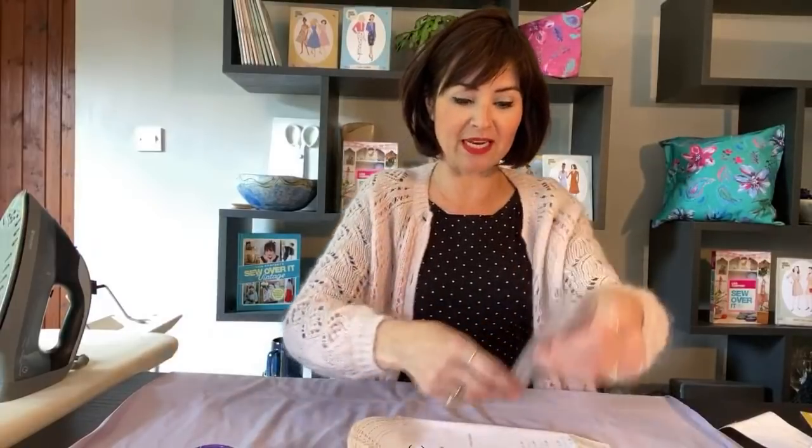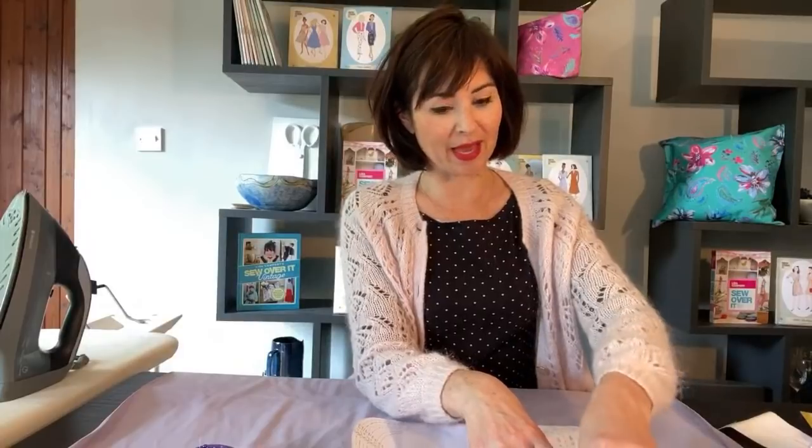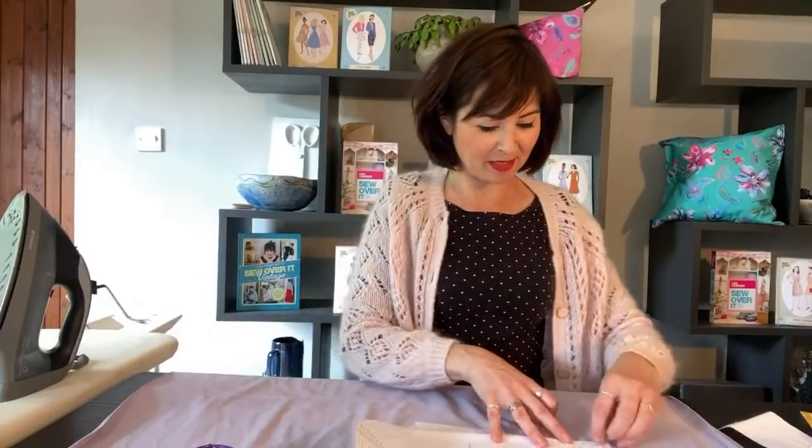I'm going to be using French terry and I'm just in the process of cutting mine out. If you want to get hold of the pattern, Rosie just popped a link to it and there'll also be a link in the comments box below. All the information will be in the comments box, including the schedule we have for the rest of our sew-alongs. Next week I won't be here on Fridays - I'll be here Monday through to Wednesday.